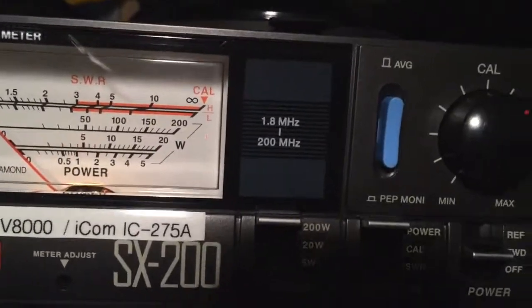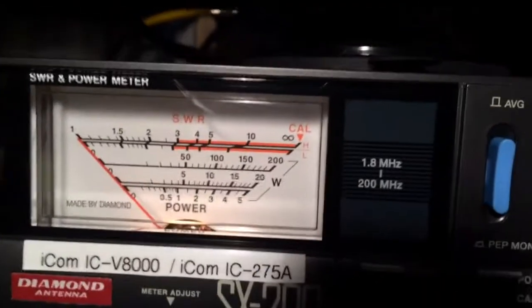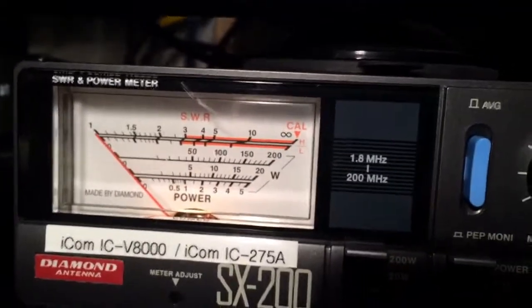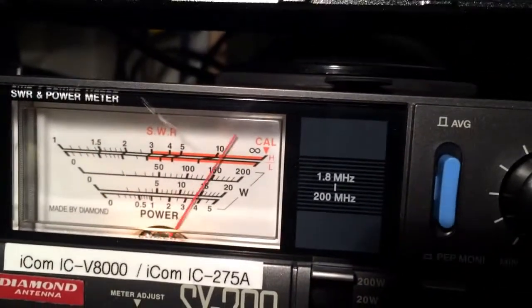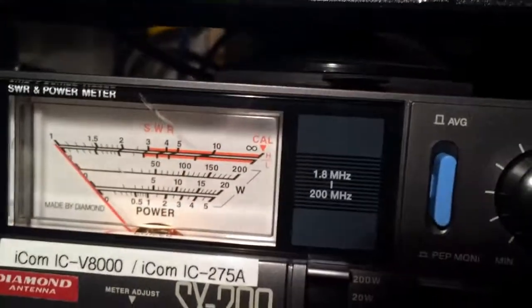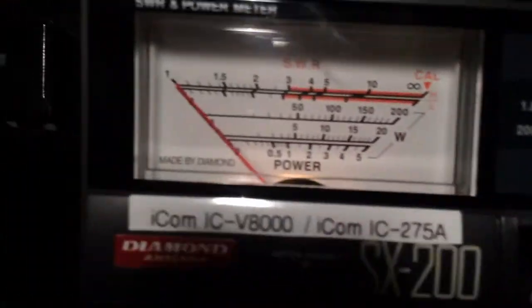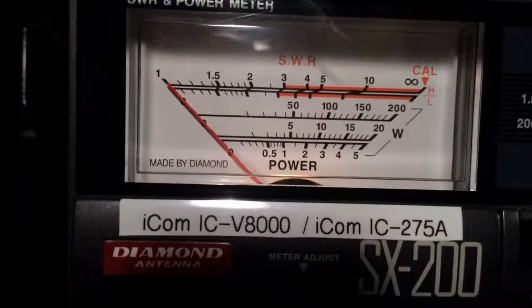This is going to be kind of tough because I have to whistle since it's single sideband. But here we go. Same power — 150 watts. Let's do that one more time on single sideband.